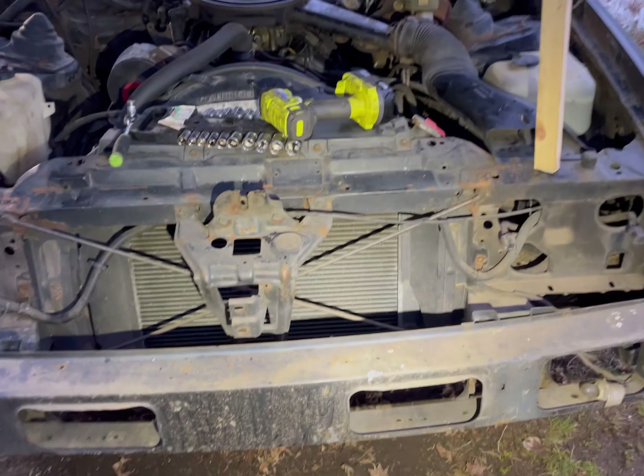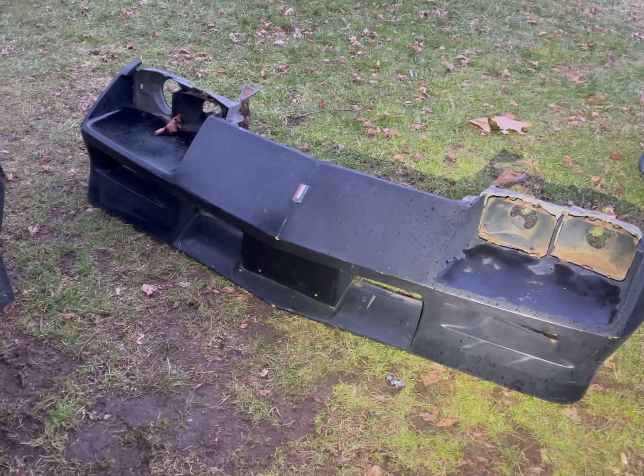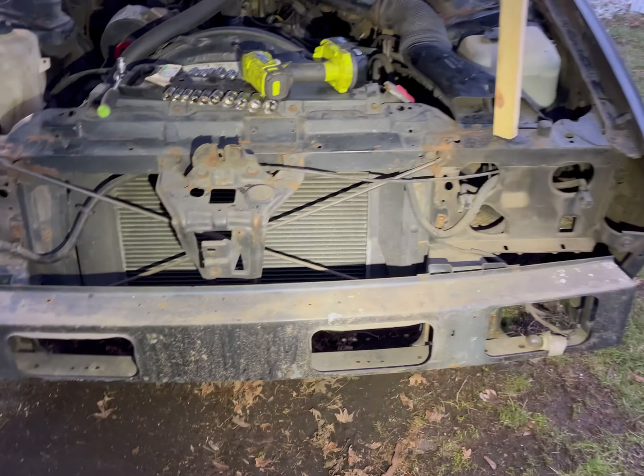Ready to put the new one back on. Basically it's going to repeat the same process of taking it off. I'll check back in once we get her on - it's going to look a lot better.